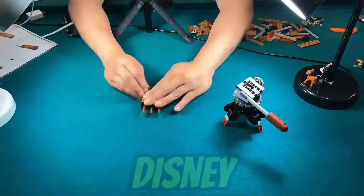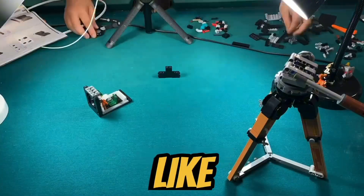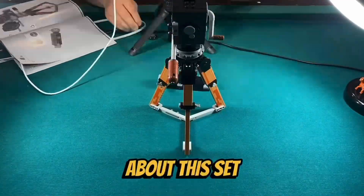I just finished building the Walt Disney Tribute camera. This is what I like and what I don't like about this set.